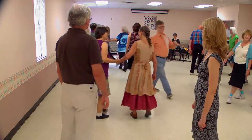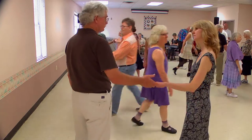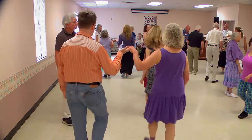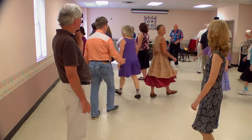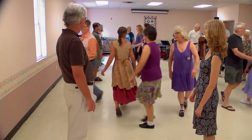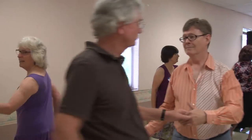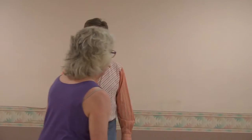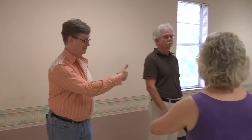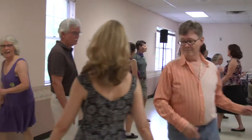Ones cross and cast. Ones cross and cast. Ones lead, threes cast. Double figures of eight. Ones and threes, four changes.